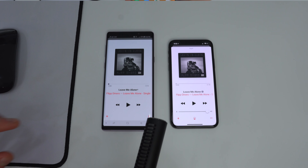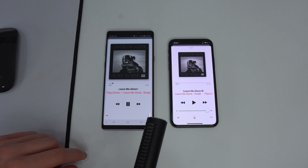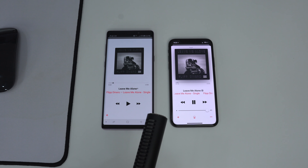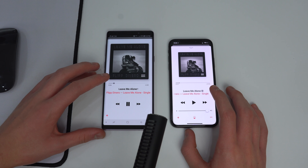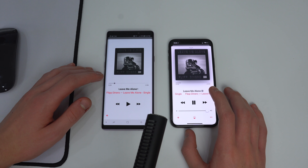Next up is the sound test comparing the Note 9 versus the iPhone X, with music playing on both devices.